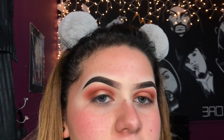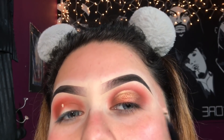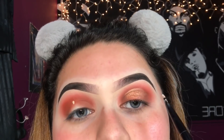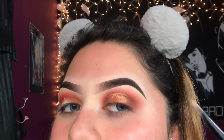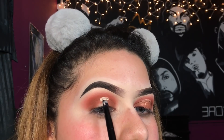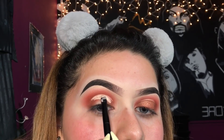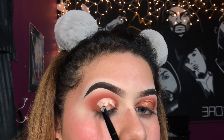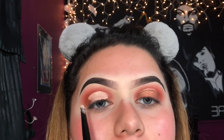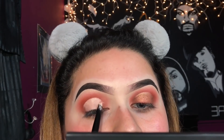Now I'm going to be taking some Tarte Shape Tape concealer in the shade Light Sand and I'm going to use this to cut my crease. You see how it's not all the way down but almost down — I'm going to leave it a little bit open right there just so I can add some more brown eyeshadow to make it smooth and blend it all in. With the little brush, just start patting it out so it's not as harsh, then we're going to go in with our finger to make it extra blended.